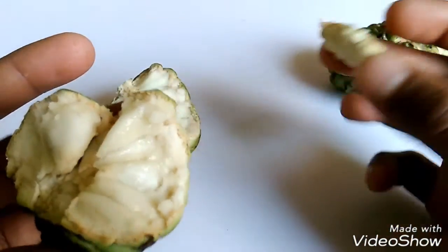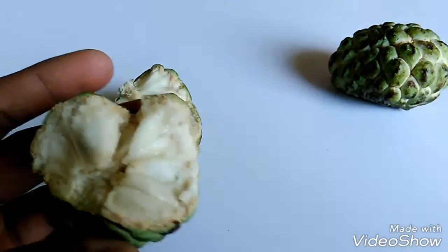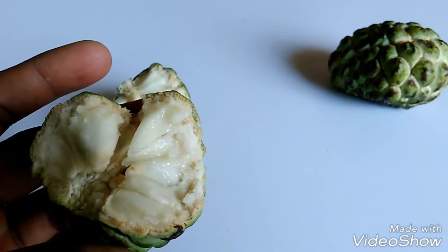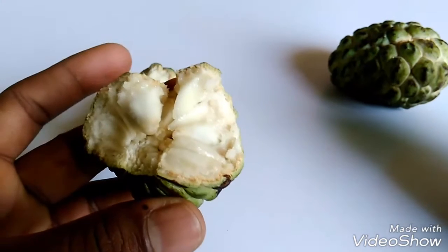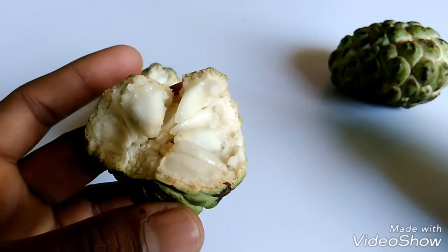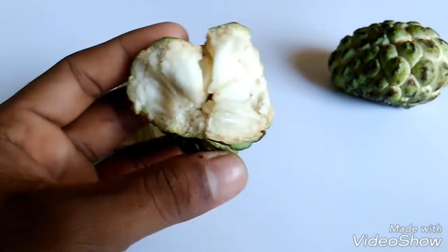You don't eat this one — you only eat the white part. It tastes like... I don't know, but it's good.